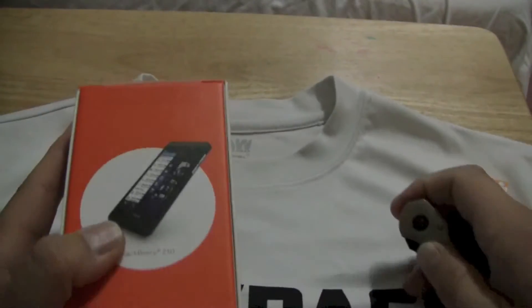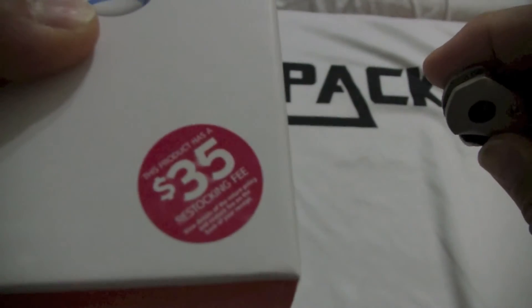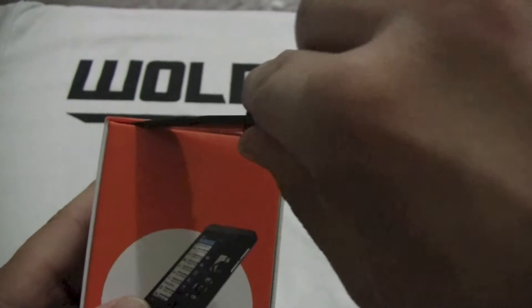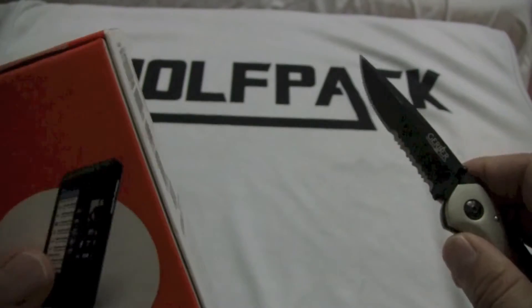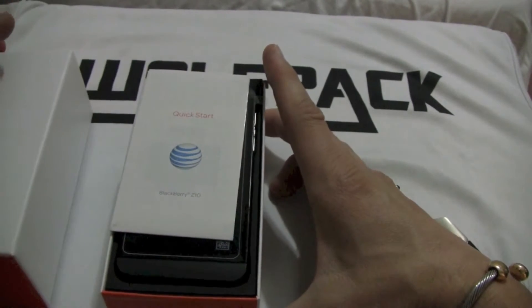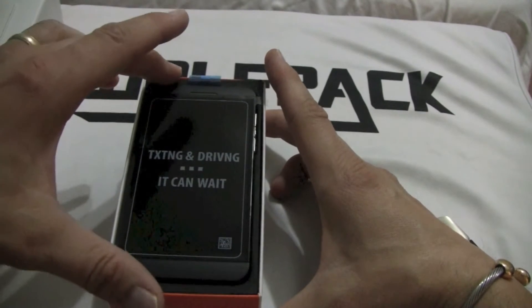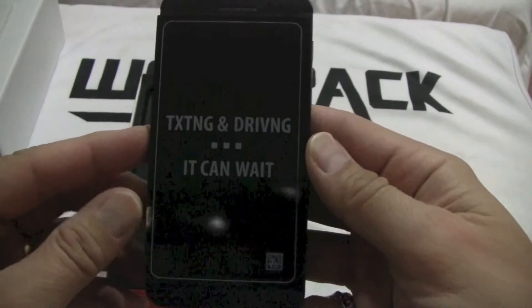So without further ado, let's crack this thing open. You can see the basic stuff on the box here — nothing fancy, $35 restocking fee. Want to thank AT&T for setting this up for me. Let's cut this thing open. We've got a quick start guide here on top, and there it is — the BlackBerry Z10. 'Texting and driving — it can wait,' and yes it can.